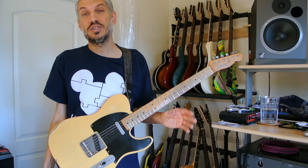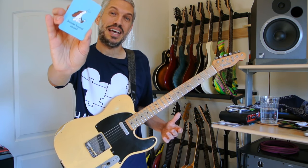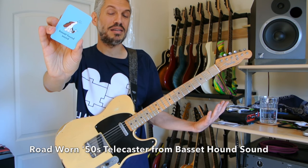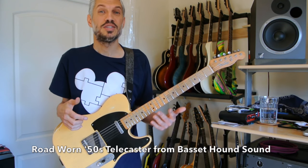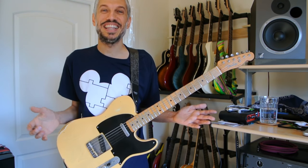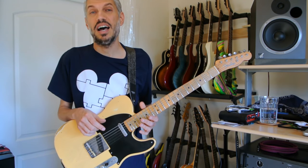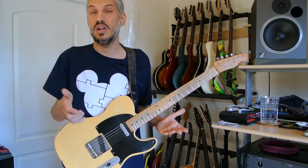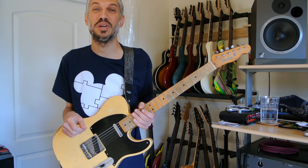Before we get started, I just want to give a shout out to my buddy Nick at Basset Mountain Sound. He loaned me this beautiful guitar that I'm holding here to use for this video and this recording. Check out their website if you have any kind of audio reinforcement or consulting needs — please give Basset Mountain Sound a consideration.